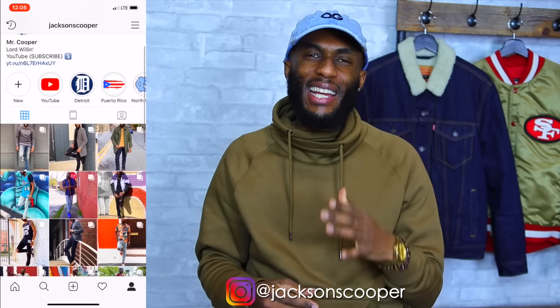There you have it — my entire dad hat collection and where you can pick them up. I hope you enjoyed the video. Make sure you smash that like button, and if you're new to the channel, click that subscribe button so you don't miss any of this quality content. Click that notification bell so you know every time I drop a video. Also, follow me on IG at Jackson S. Cooper. Thank you for watching — stay blessed, till next time, peace.